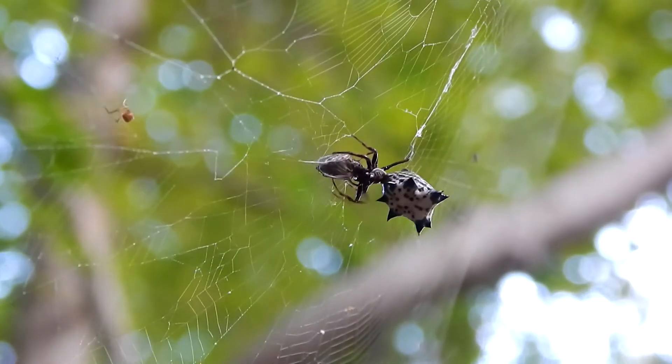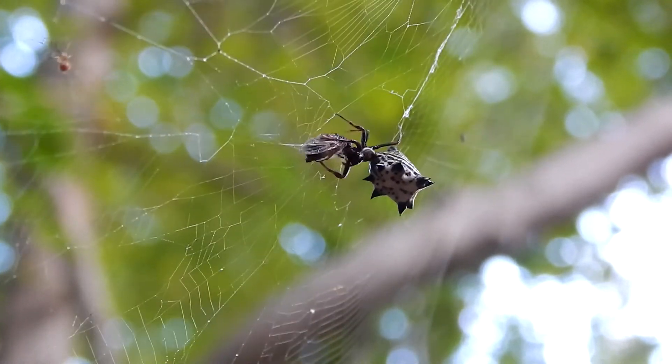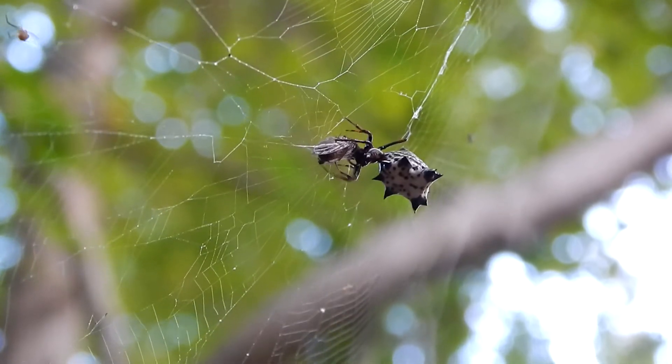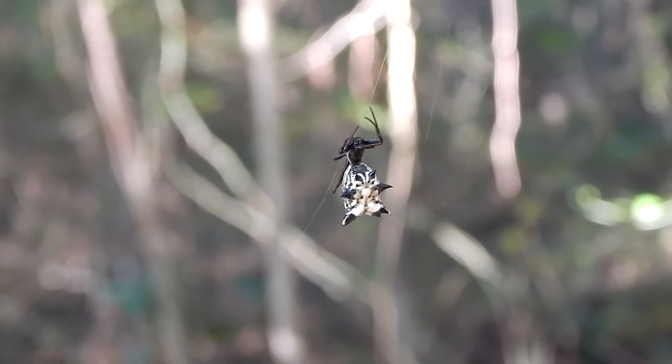This is the female we're looking at here. She's about a half an inch long. The males are smaller and have fewer spines.